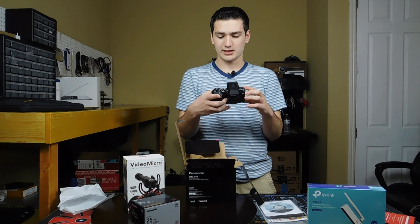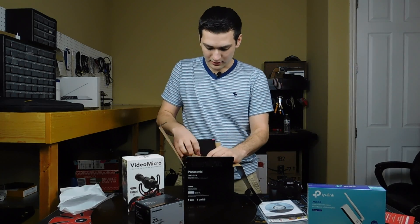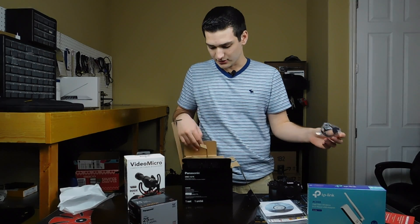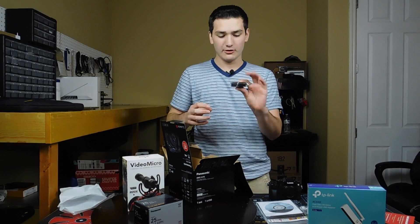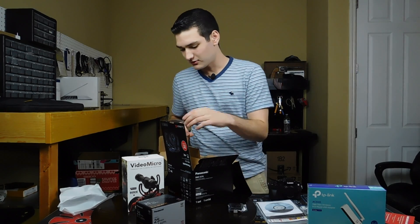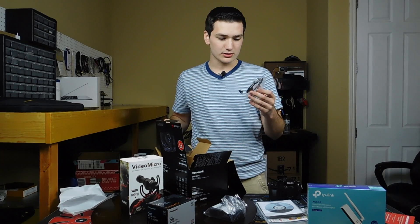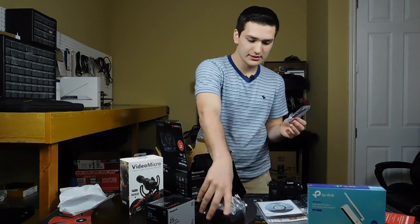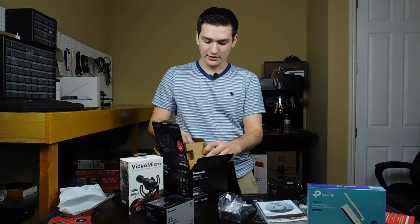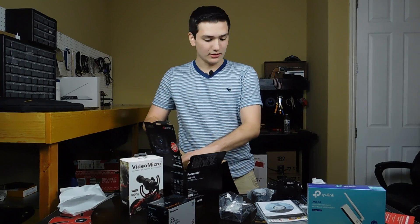I'm actually really excited about this. It feels really great. And then it also comes with a few other accessories. I believe this is the USB connector. And then there's also the battery — I've heard these batteries are pretty good but they're really expensive, so there are a lot of third parties which I probably will check some out and see how any of those work pretty well. And here's the battery charger. This also has the plug on it, so that's cool.